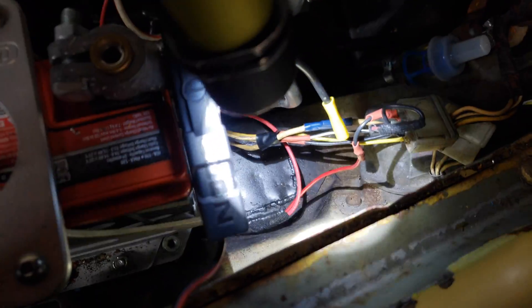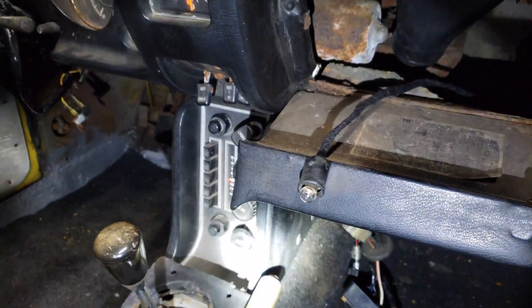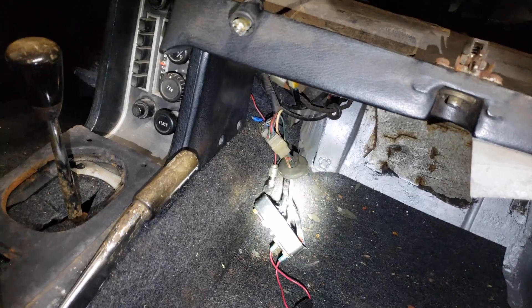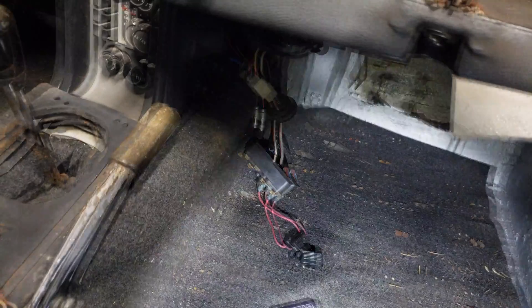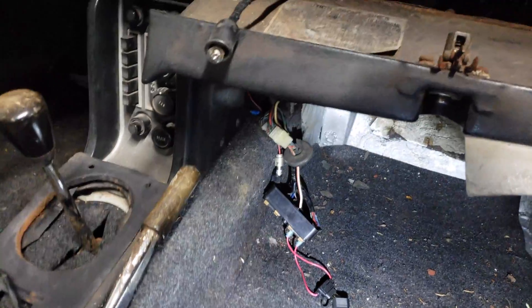The harness I built runs under the battery into the car and to this idiot light - I haven't figured out where I'm going to put it yet because I don't have a glove box, which is also why the fuse box is laying on the ground. The fuse box mounts to the glove box, and since I don't have one, there it lays on the ground in shame.